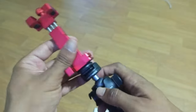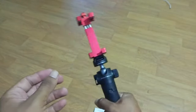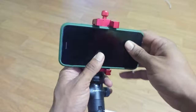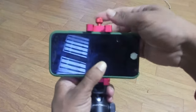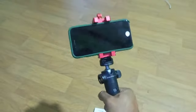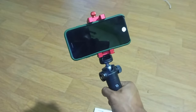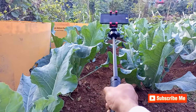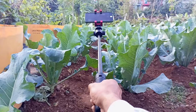No more worrying about your phone slipping out during those action-packed vlogs. So there you have it — the ultimate mobile vlogging set featuring the PGY-TECH cap lock action camera extension pole tripod and the Ulanzi ST03. I have been using this setup for a while now and it's a game changer for on-the-go content creation. If you found this video helpful, don't forget to give it a thumbs up, subscribe to my channel, and hit the notification bell so you never miss my future reviews and tutorials. Until next time, happy vlogging!